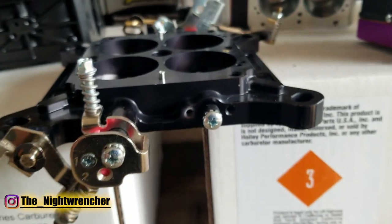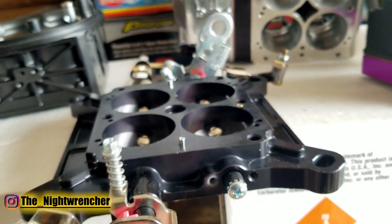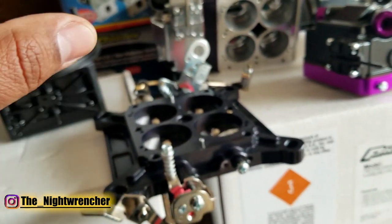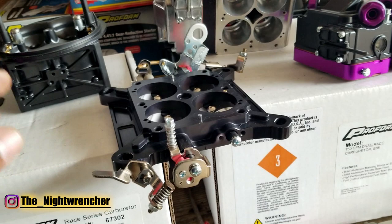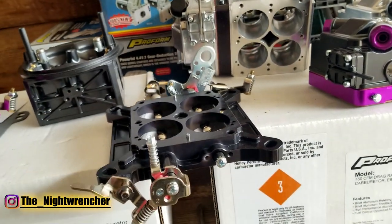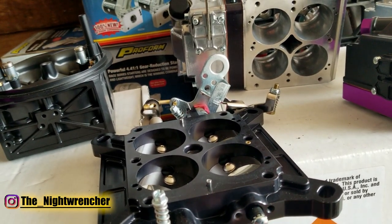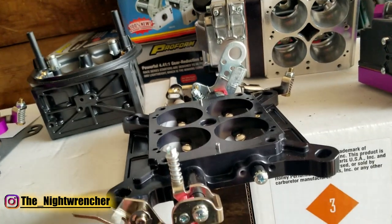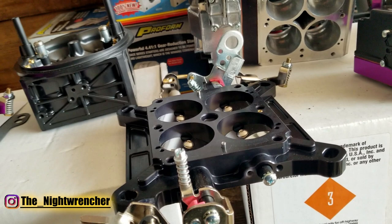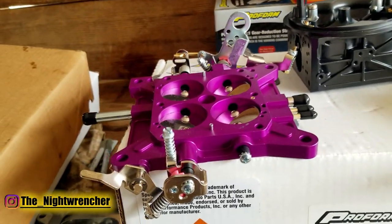This TPS bracket feature is really useful because if you want to run an electronic-style transmission, you need a throttle position sensor on your carburetor. Previously you'd have to buy an auxiliary bracket and bolt it onto the side. Now you can mount the bracket directly onto the base plate, install a TPS, and run an electronic transmission or micro switch. It's a really cool feature they included in the updated base plate.